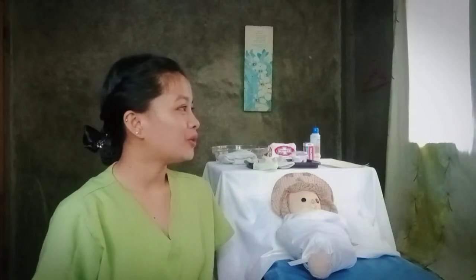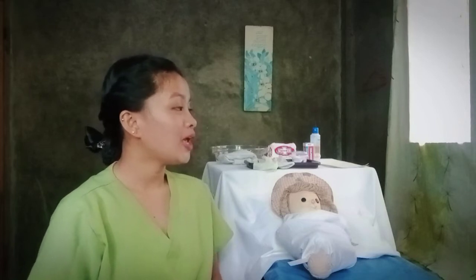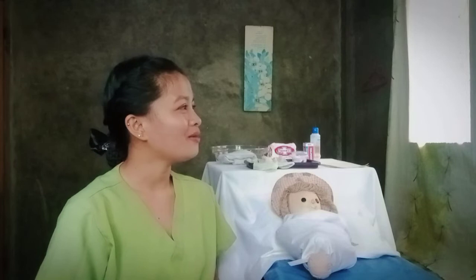First, let's greet and introduce ourselves to the guardian of the newborn, identify, and explain the procedure. Good morning ma'am! I'm Ailey CJ-Marie Begumwad, your nurse. May I know your name and your age, as well as the name of your newborn? Thank you! What a beautiful name for your child, ma'am.